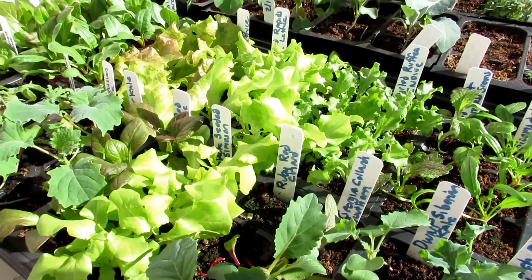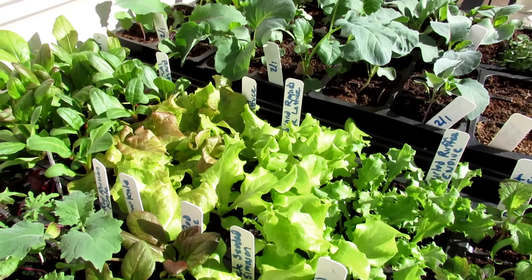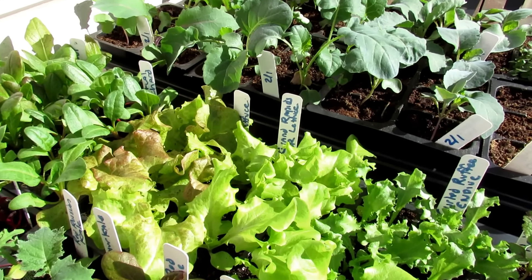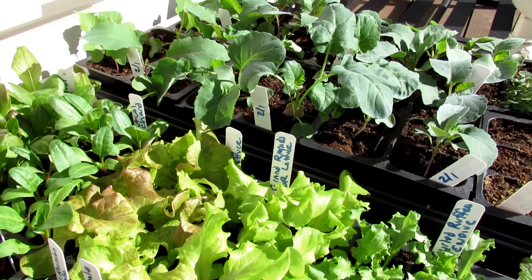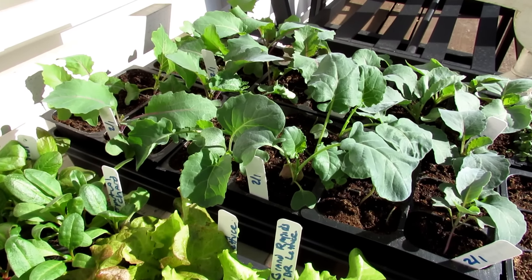Thanks so much for watching. Please check out my seed shop at therustedgarden.com. I'll be doing a series on direct sowing outdoors and getting transplants into the garden, which will be starting up over the next week or so. Thanks for watching.